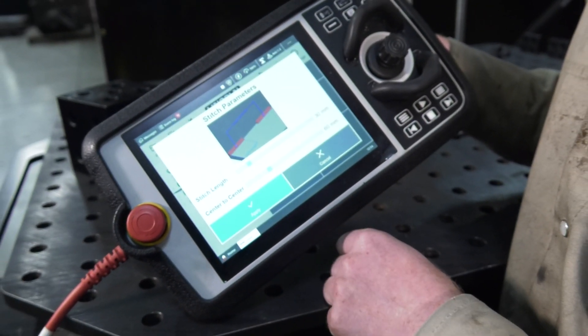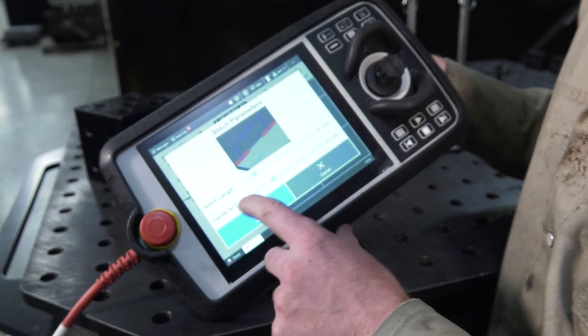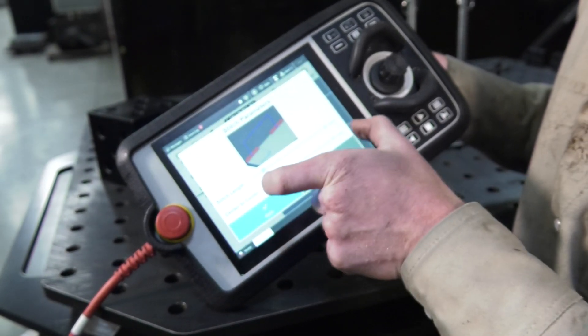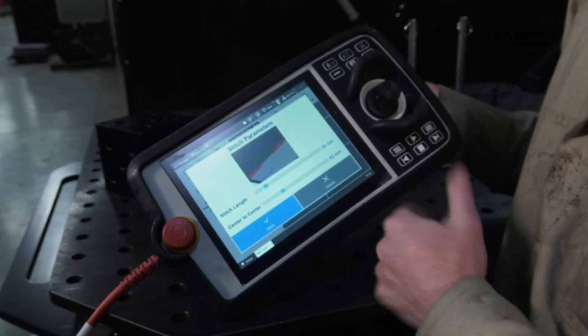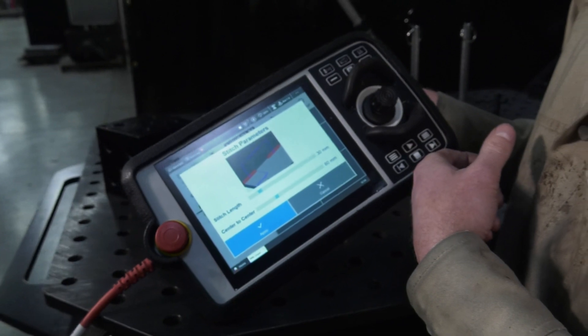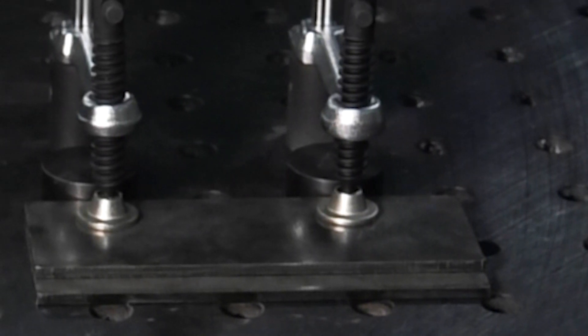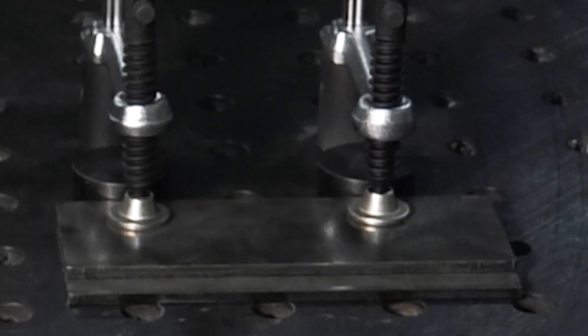So we just go 'Convert to Stitch.' It will ask you how long you want those stitches to be and the distance between them. We've got just over one inch, or 30 millimeters, as the length of stitch, and every two inches or so will be the spacing between stitches. We'll go ahead and press Apply, then press Done.